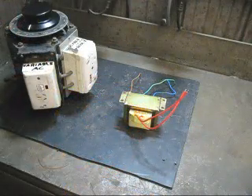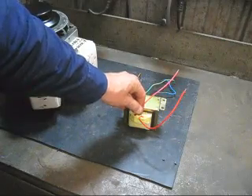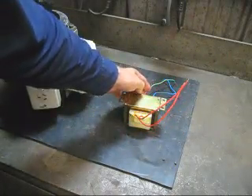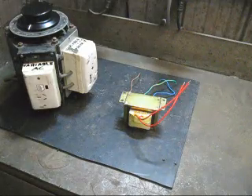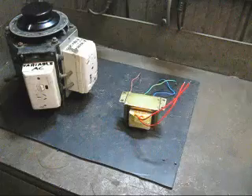I get a lot of transformers given to me. Here is an example where there is no identification of what the voltages are. It has five leads: two red, one brown, one green and yellow, and one blue. This is where the Variac comes into its own — I can use it to find out exactly what the voltages are on the primary and secondary sides.